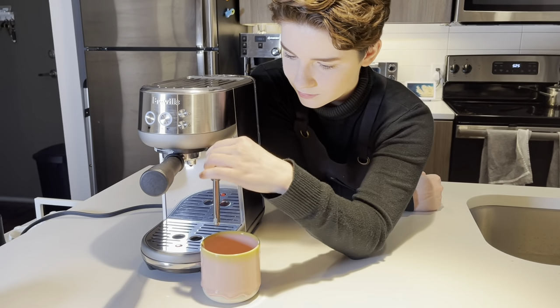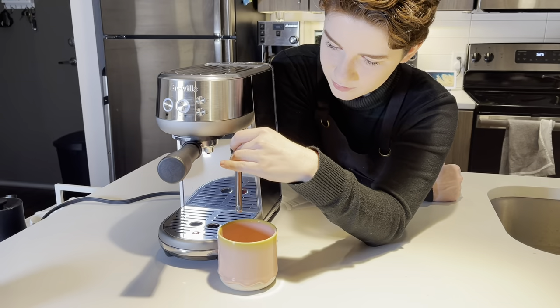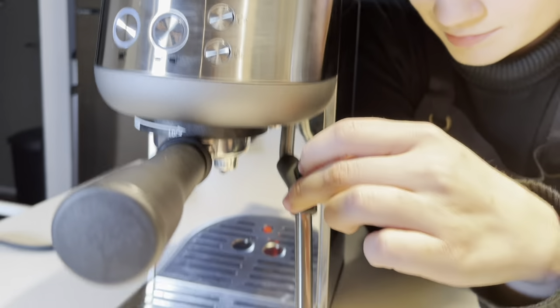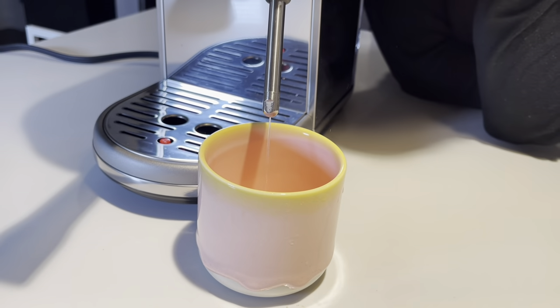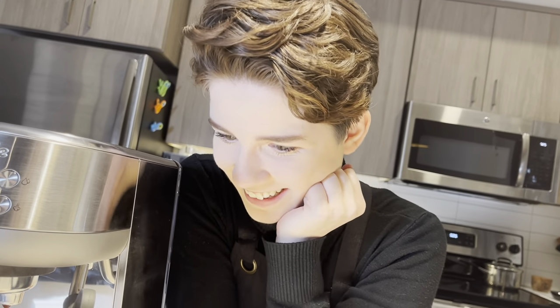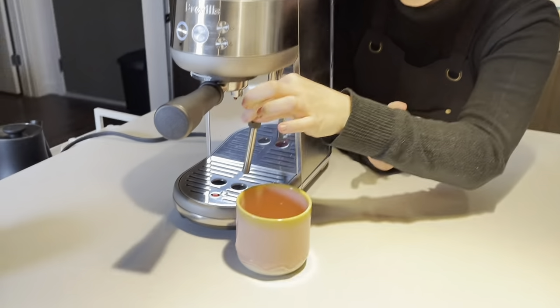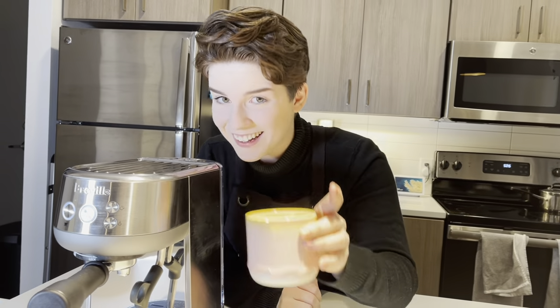The last thing I wanted to show you is the hot water feature. You press this button on top, and Breville — I get that you were working with a small machine and didn't have very many options — but I don't know if this was the best way to dispense hot water. Use it if you want to; it exists. It's not my favorite feature, but I would say it's the funniest.